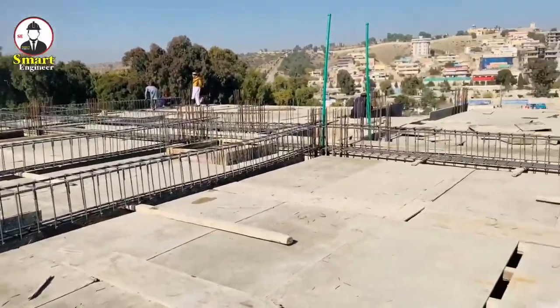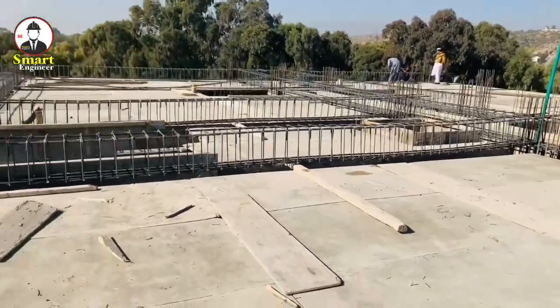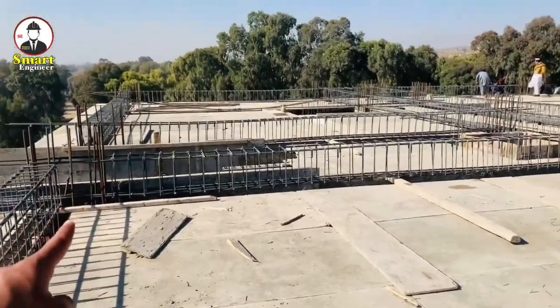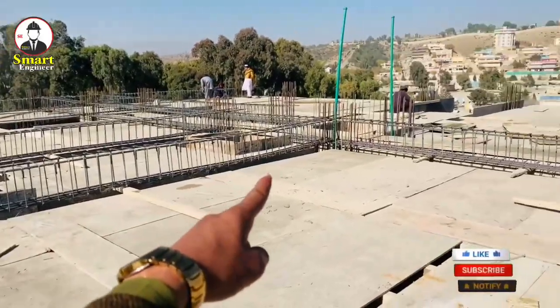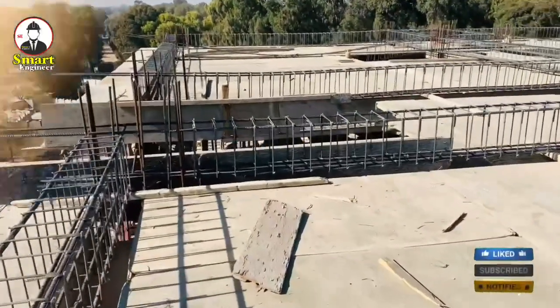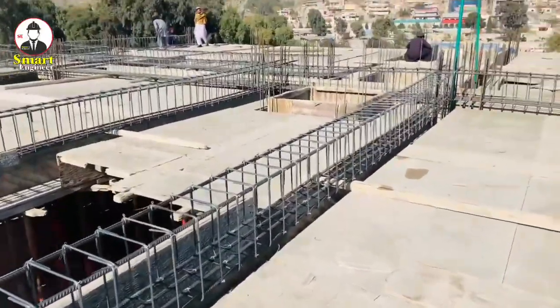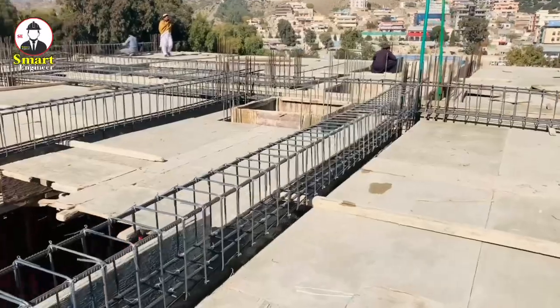Assalamualaikum, dear friends, welcome to Smart Engineers YouTube channel. Today I'm at a construction site on the seventh floor beam. I will guide you and show you the design of this big beam. The span between the two columns is 9 meters, and I will guide you on the main bars, stirrups, and extra bars for this beam.